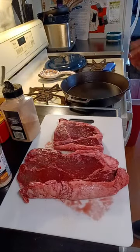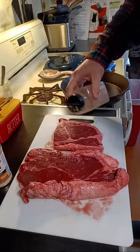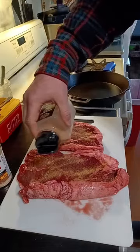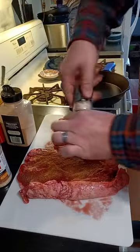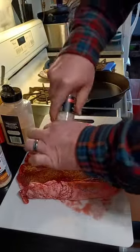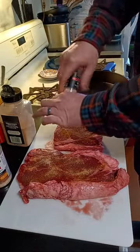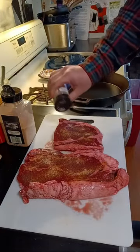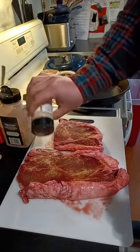This stuff looks awesome, by the way. You always have to have a towel handy when you're working with raw meat. We're going to get a little bit more garlic powder on there and I hope these turn out well because I'm in the mood for some steak today. I normally eat 80-20 burger patties on the carnivore diet and that's about it — I might have some chicken wings at times.